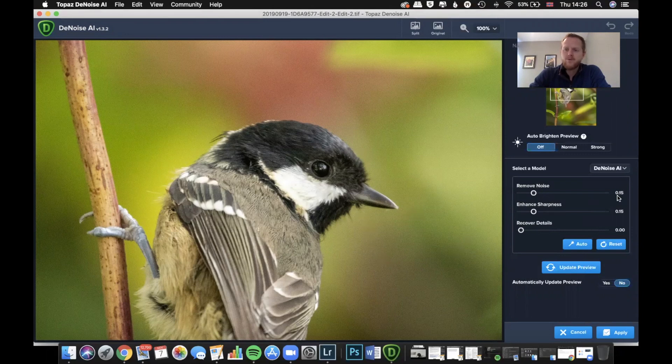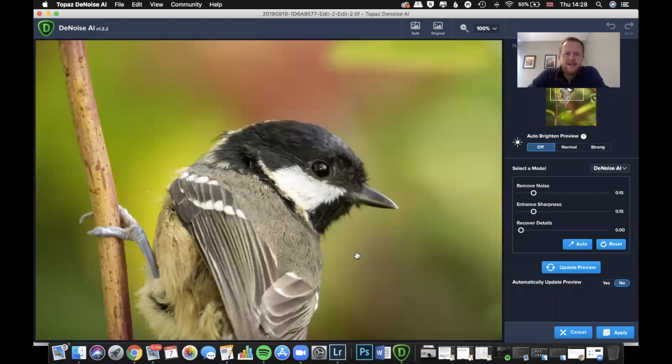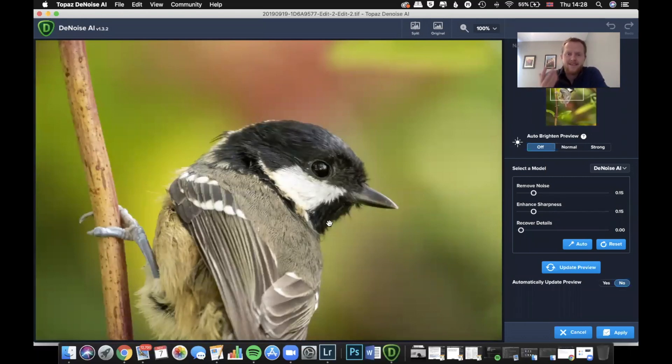I usually leave this at the default settings to begin with — it kind of sets these itself: Remove Noise 0.15, Enhance Sharpness 0.15, and Recover Details at zero. The only times I start messing with those is when an image really needs it — when it's really high ISO with a lot of noise. Then I often need to go further with noise removal and further with Recover Details or Sharpness.